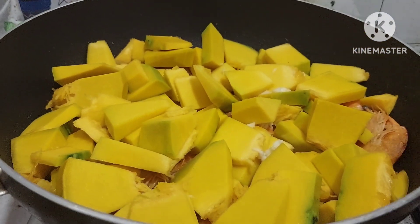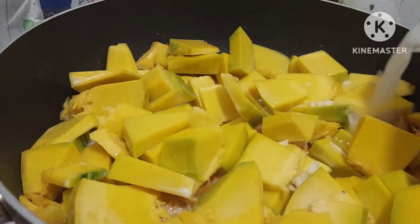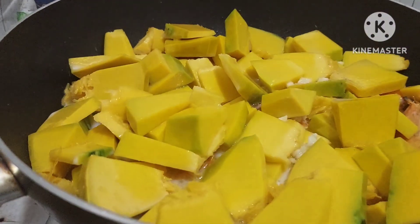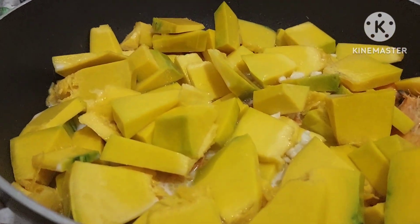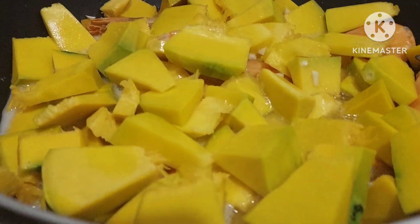Lagyan natin ng pangalawang gata yan guys. First gata kasi ang gigamit ko. Pangalawang gata — pangpalambot sa ating kalabasa at pagluto sa ating ipon.